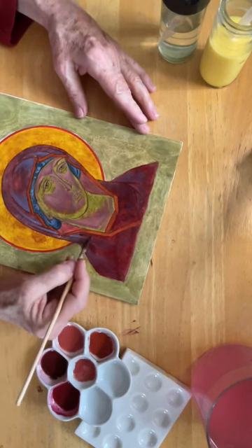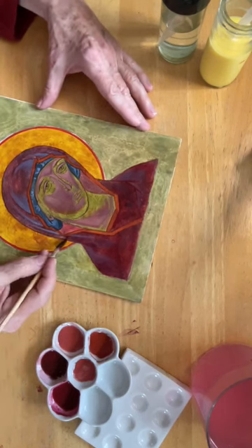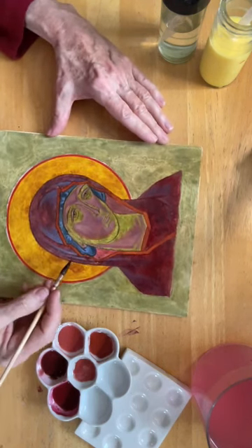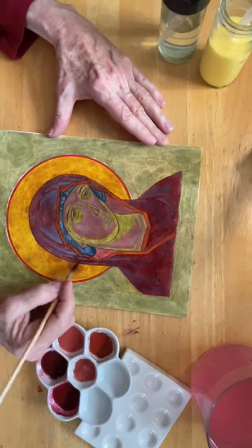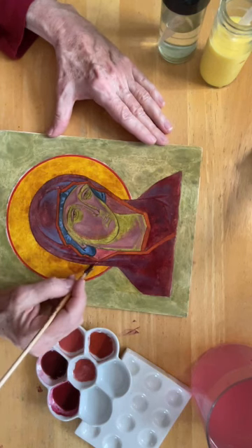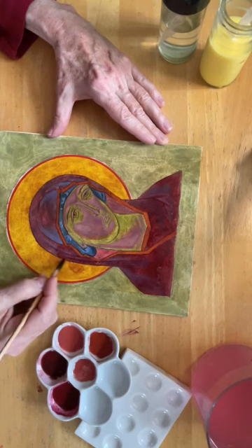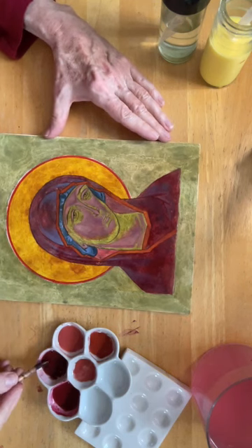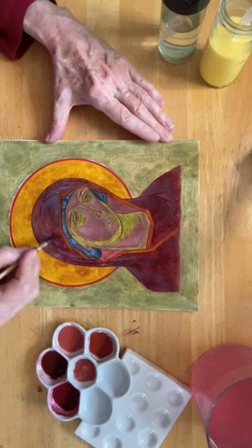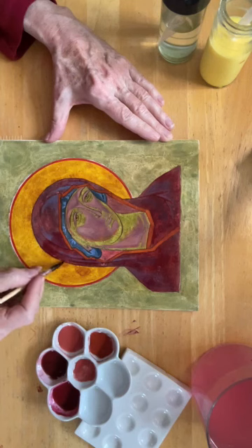I've mixed this float with carmine, also known as cochineal — that's the pigment made from desiccated casings from the female cochineal beetle. I don't usually use this pigment because it is not lightfast. Conservators will say it is a fugitive color, which I love — the image of a color running away.